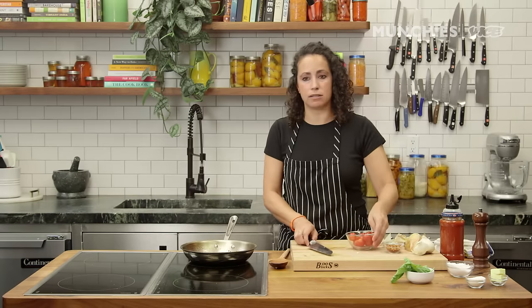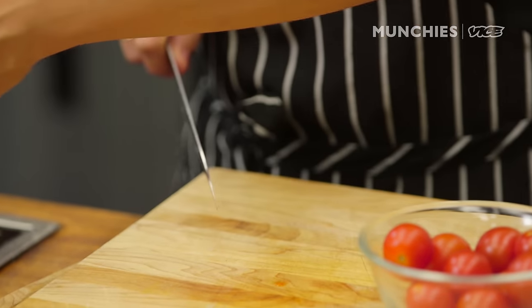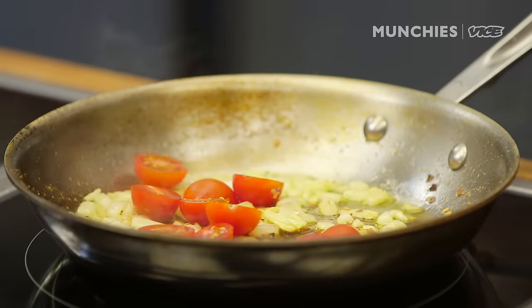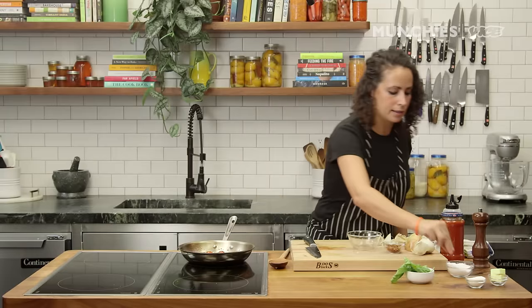I'm going to add my tomatoes next. I'm just going to halve them — I want to keep them chunky, I want this to be like a chunkier sauce. The tomatoes are going to blister a bit and release some moisture. I'm going to add a teeny bit more salt.